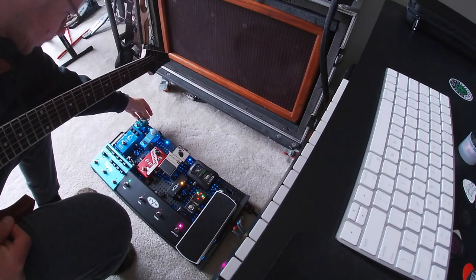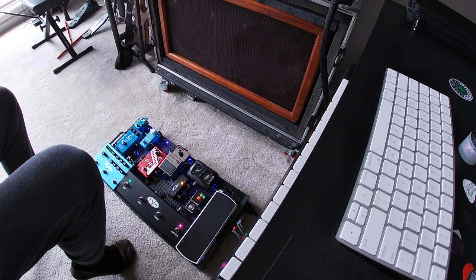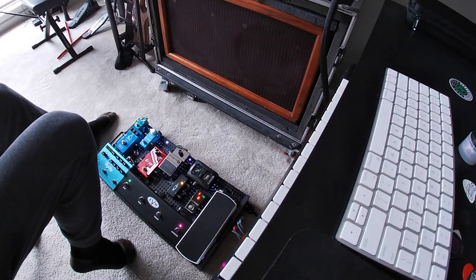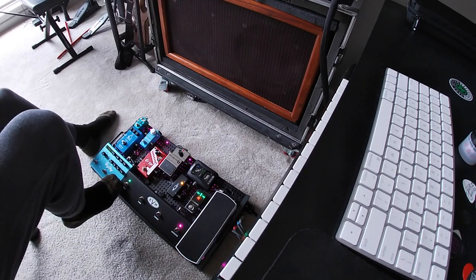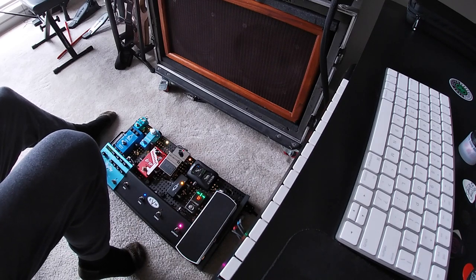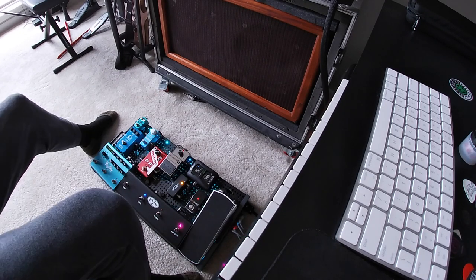And then we've got the tremolo with the speed all the way up — sounds cool in breakdowns. So that's pretty much my pedal board.